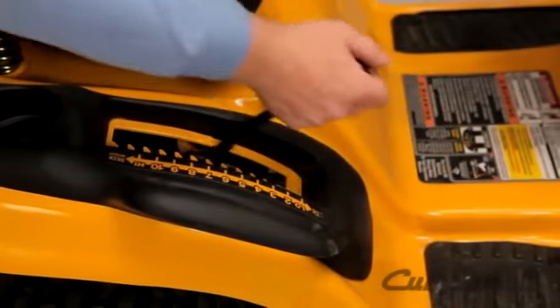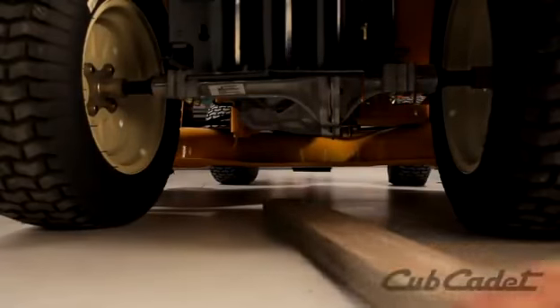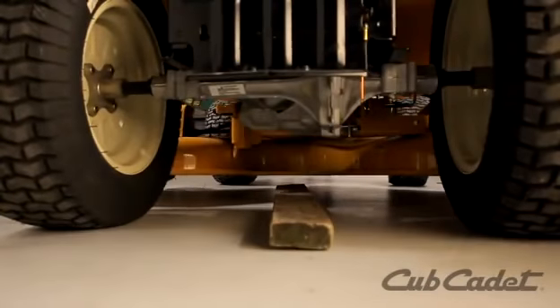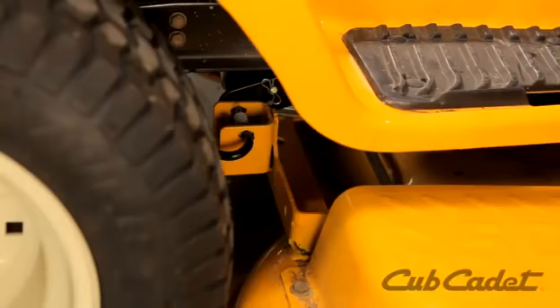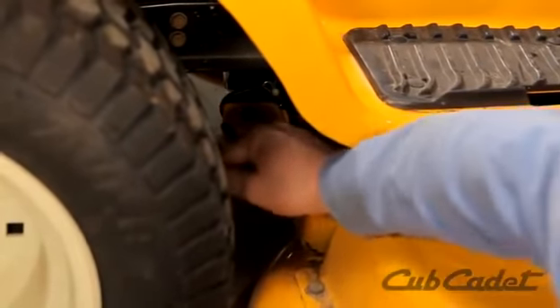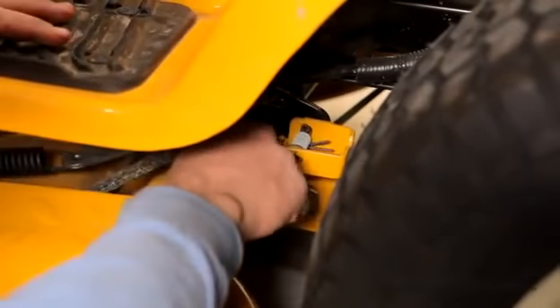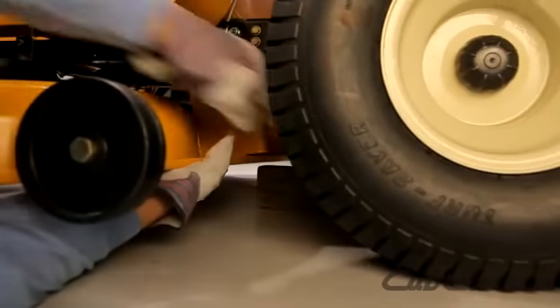Put the deck height lever in its highest position. Place a wood block under the deck's edge for support, then lower the deck to the wood block. Pull the J-hooks from the left side, then the right side to release the deck from the hanger brackets. Remove the wooden blocks from under the deck.